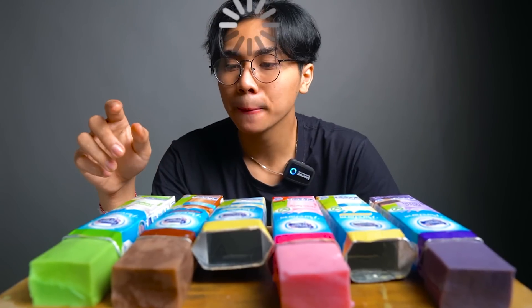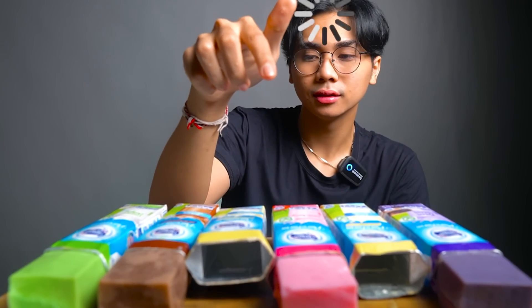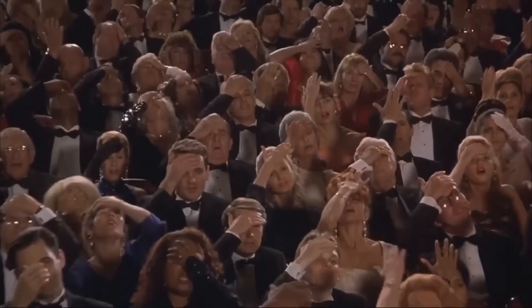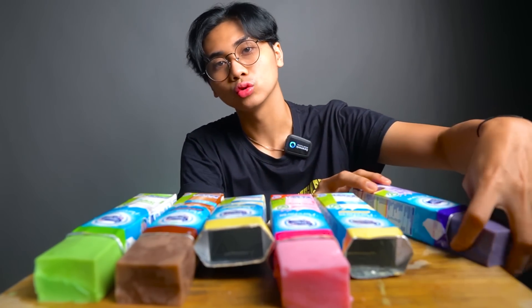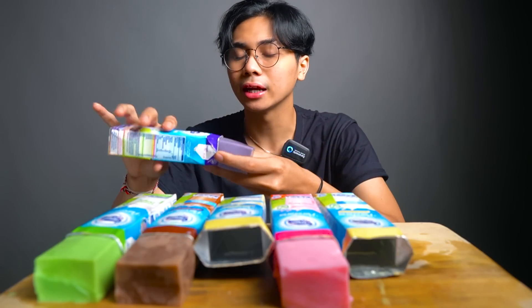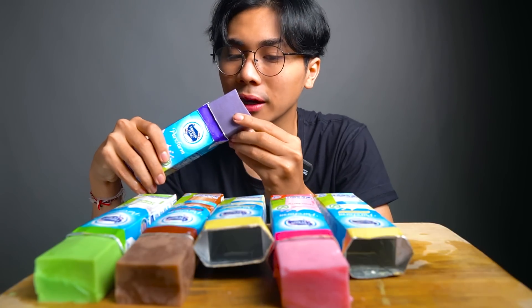Ngaco guys. Next, yang mana ya? Ini ketan hitam guys ya. Ini tuh kayaknya yang paling enak deh. Aku paling suka ketan hitam soalnya. Kayak pas banget teksturnya, teman-teman ya. Ini yang paling pas nih.